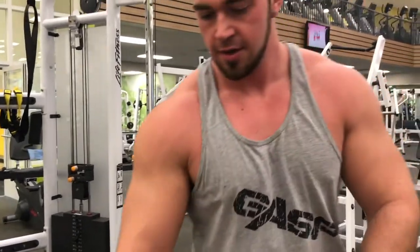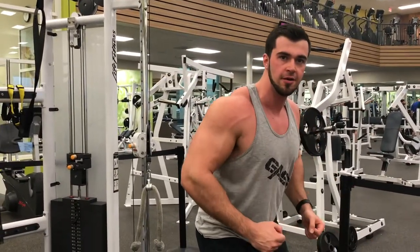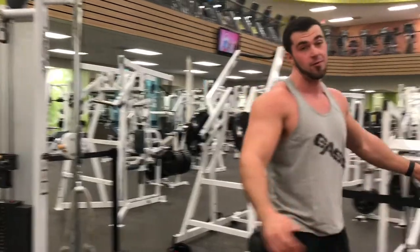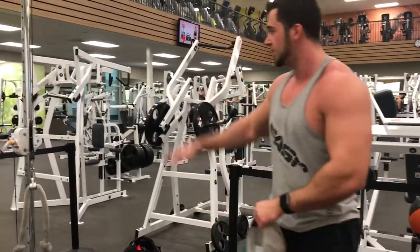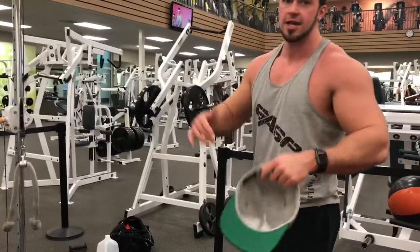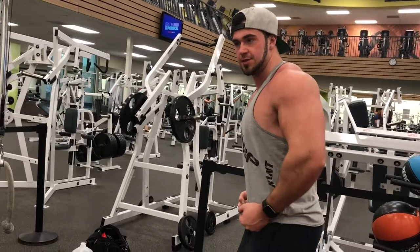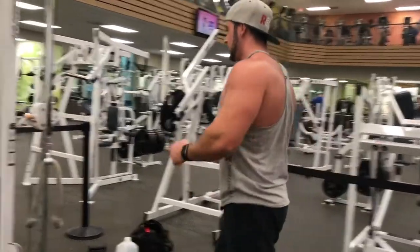Now we're gonna hit rope pulls. We're gonna do them midway down — real good stretch. It stretches out your scapula, your lats, and then retract. If you want to pull back towards your hips, get a real tight squeeze. Nice.